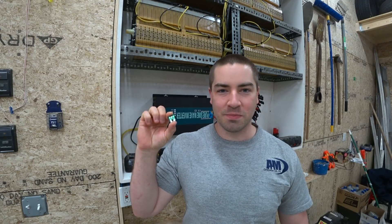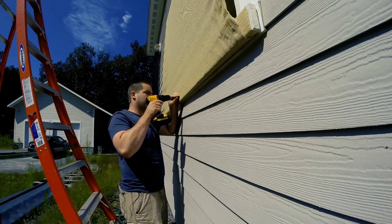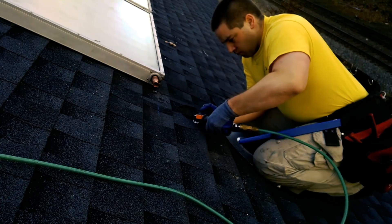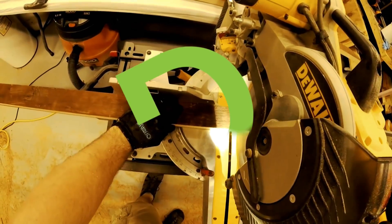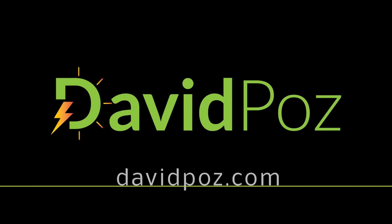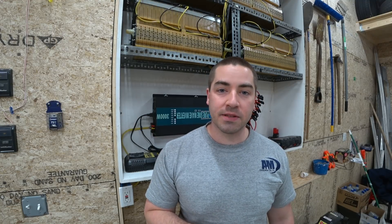Let's see if we can make one of these fuses blow up. If you enjoy these videos, please like and subscribe. If you have any questions, leave them in the comments below.